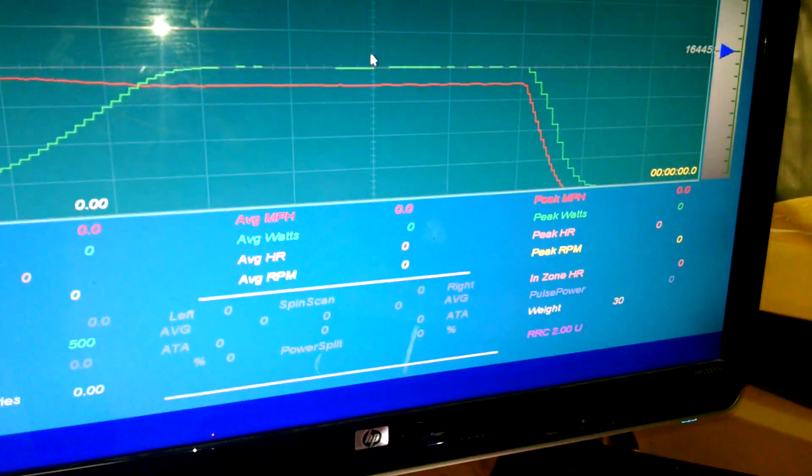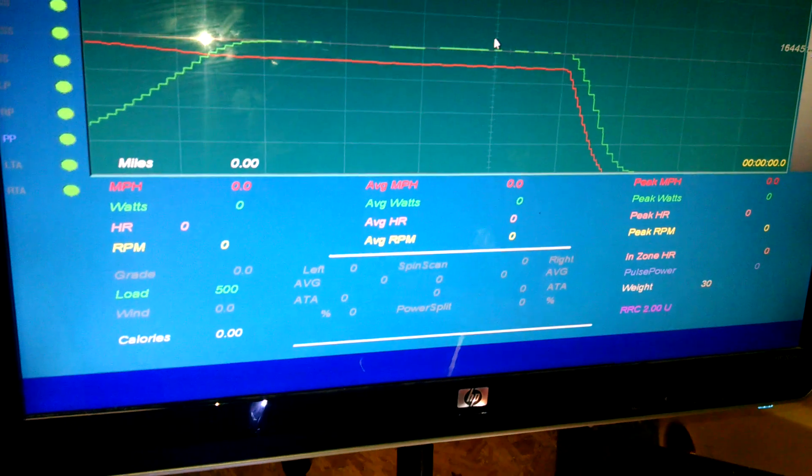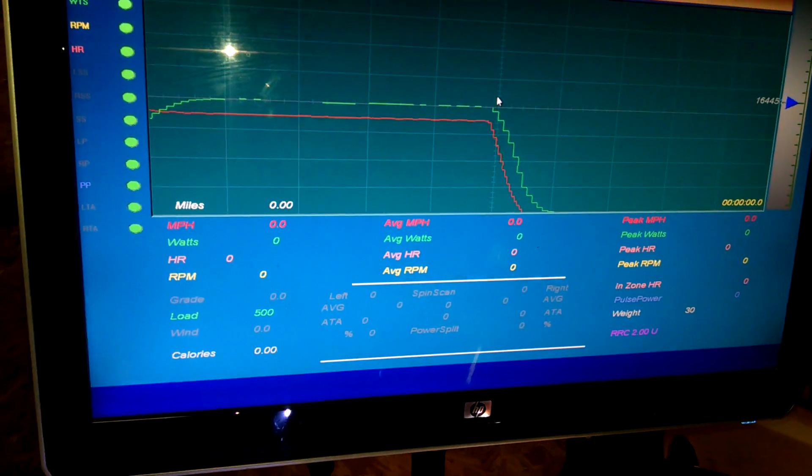I wish it would hold peak watts and peak miles per hour, but for some reason it doesn't. But we're getting really close.